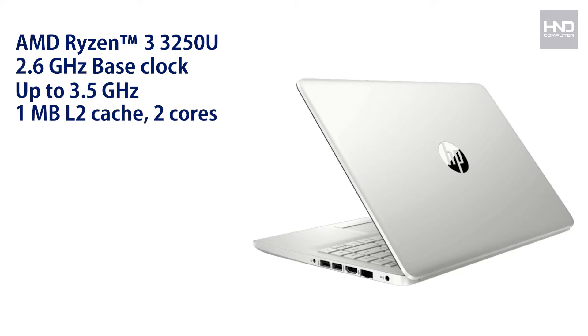For the processor, this laptop is powered by an AMD Ryzen 3 3250U with a base clock of 2.6 GHz, up to a turbo boost of 3.5 GHz, with a cache memory of 1 MB and 2 cores. The RAM included is 8 GB DDR4 at 2400 MHz.